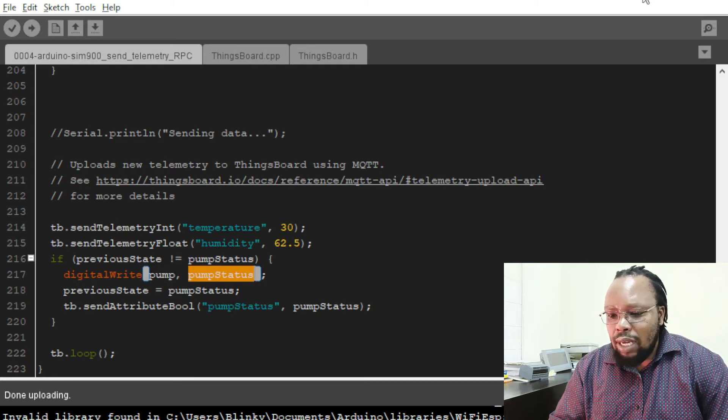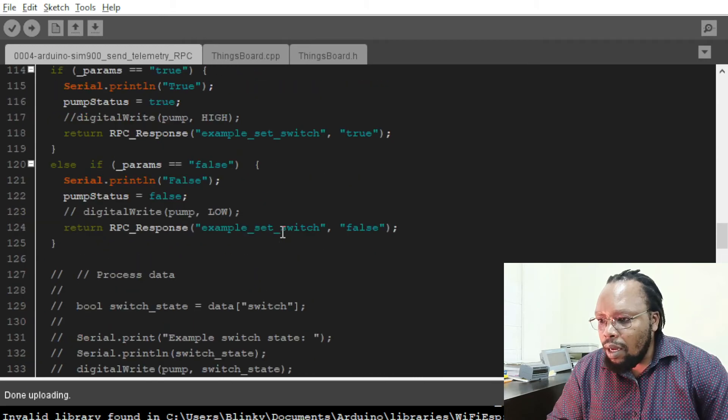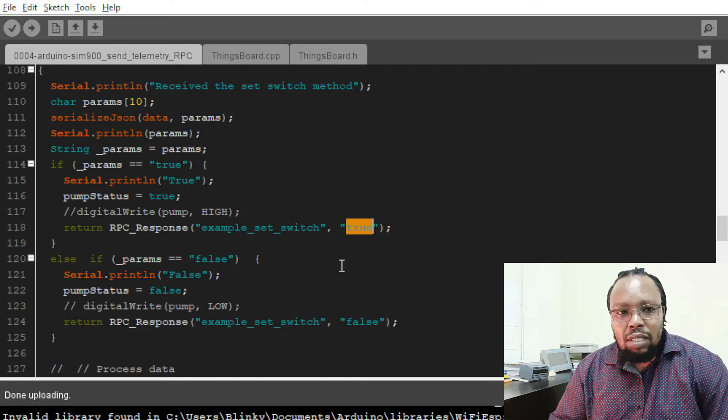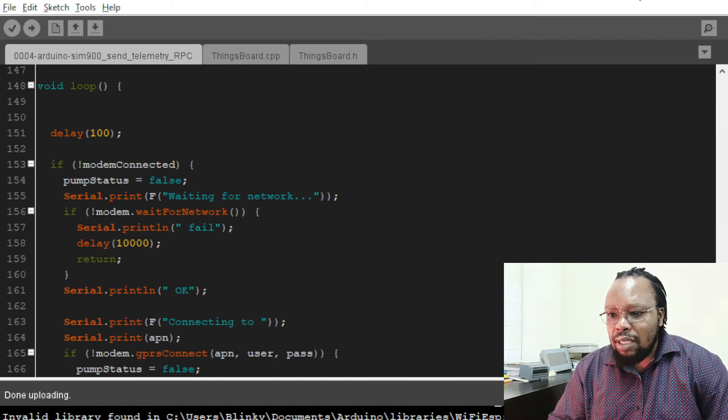Looking at the RPC method again, you can see RPC response, example set switch, false. This now sends data back to ThingsBoard to confirm the status of the output that's being controlled. So let's go to ThingsBoard and simulate.